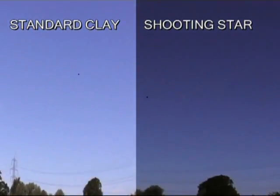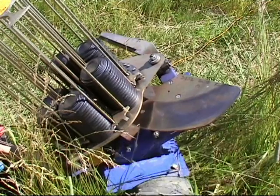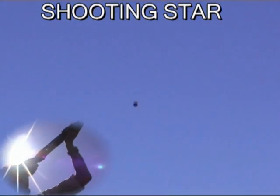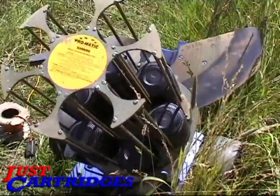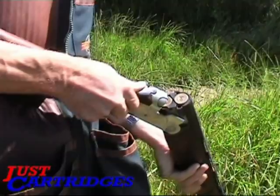Clays with Shooting Star inserts will operate normally in manual or automatic traps. Shooting Star Reactive Targets are ideal for simulated days, flushes, bonus targets, or just for adding a little extra fun to your day. Available from Just Cartridges at £30 per pack of 20, or £25 per pack if you buy 5 packs or more.